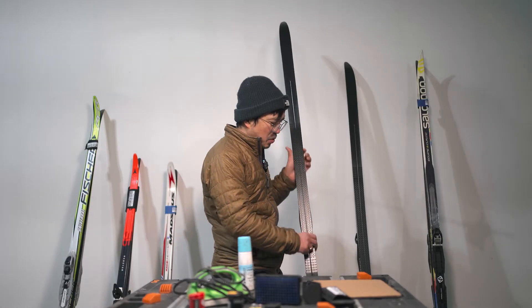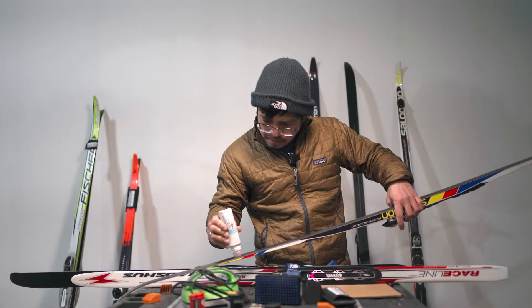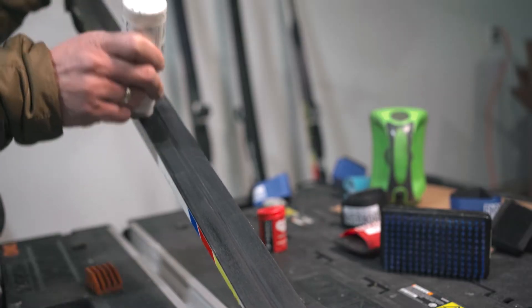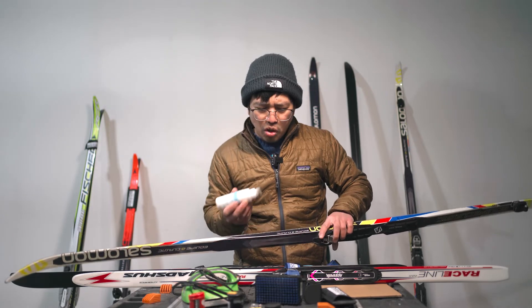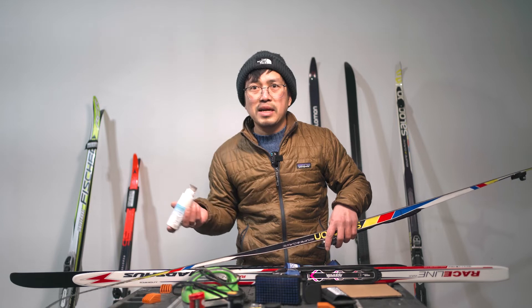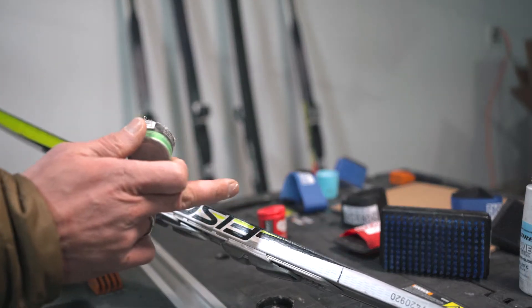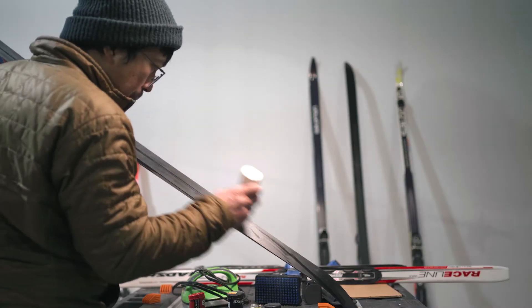This one is a fish scale ski, so I don't need to wax the base. However, the tip and the tail — the glide zone — I need to wax those with a glide wax. I squeeze a little bit on. One caution: you're going to avoid the kick zone where you put your wax, so the glide wax and your grip wax should not mix. I have a mark on my ski indicating where my kick zone is.